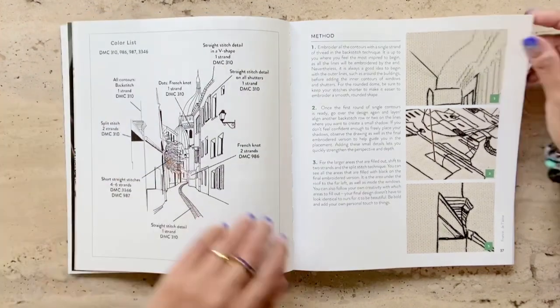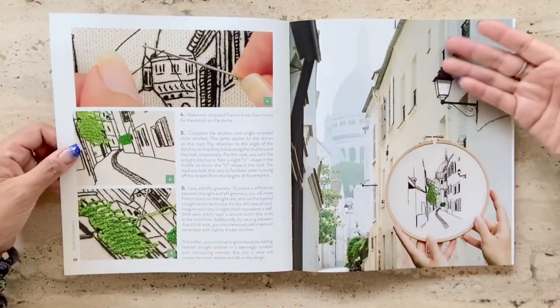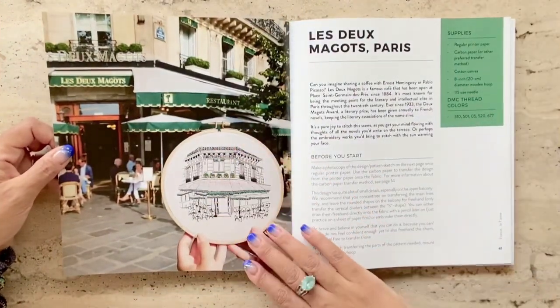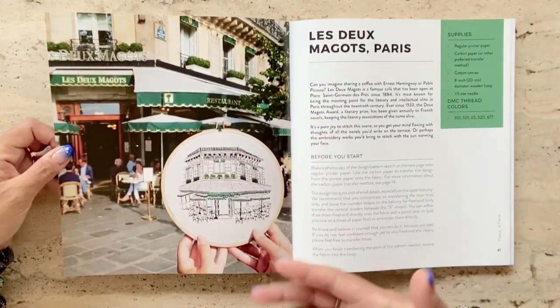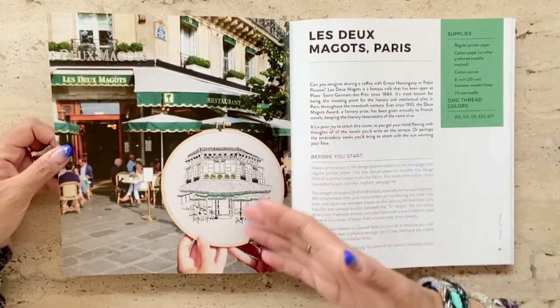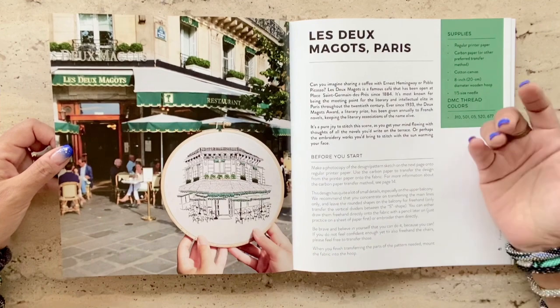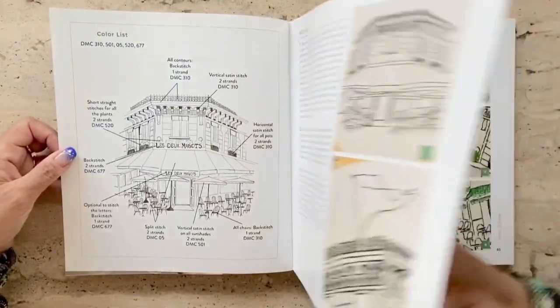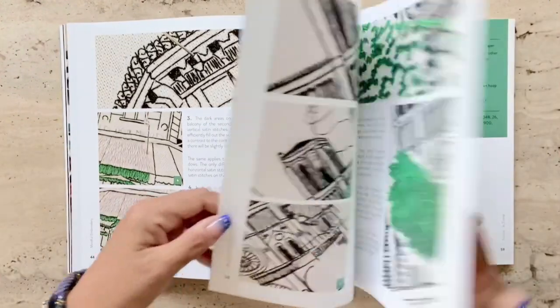Having seen these designs, I feel inspired to take pictures of streetscapes in my own town and see if I can represent them in embroidery. Look at this simple yet beautiful design of a cafe in Paris. You and I probably would have just walked by this cafe and not paid much attention to it, but Charles and Ellen have been able to capture it and represent it in beautiful embroidery.